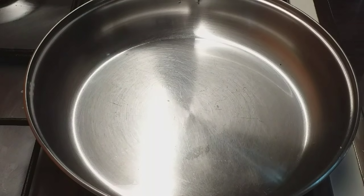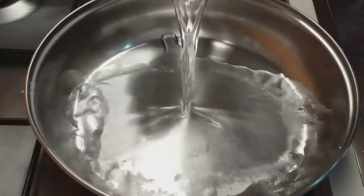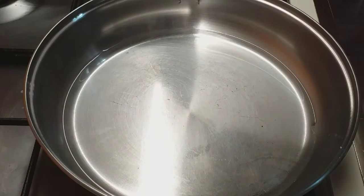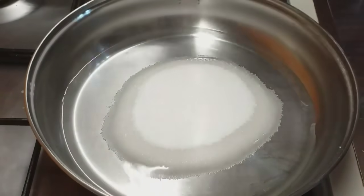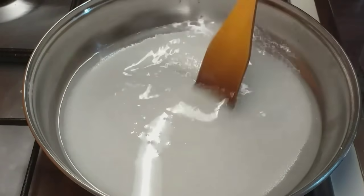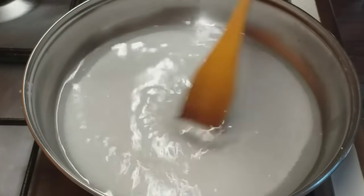Add 2 cups of cake. Add 1 cup of cake. Mix it in 2 cups. We will make the cake for the cake.